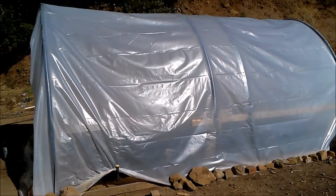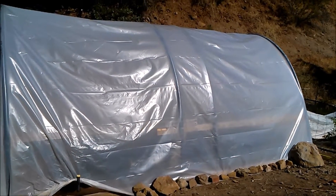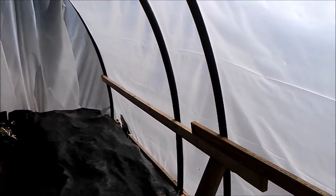Hello everybody, this is my hoop house. It's pretty simply put together — six mil plastic over one and a half inch irrigation pipe. Come inside here and you can see how I have it set up.